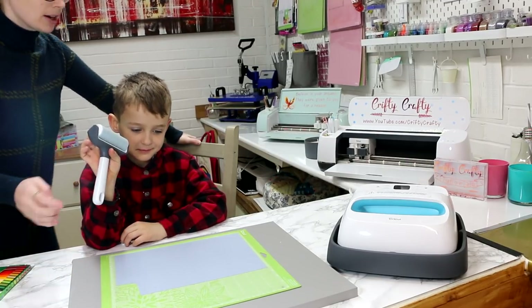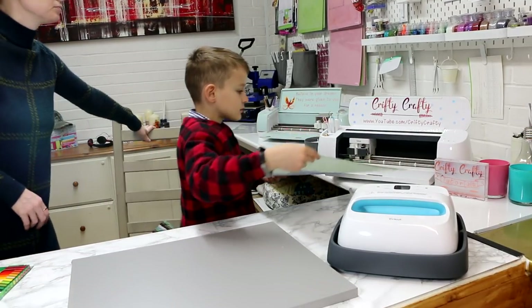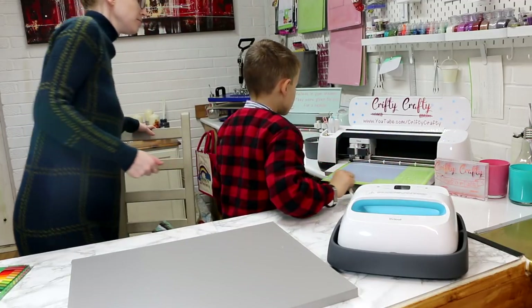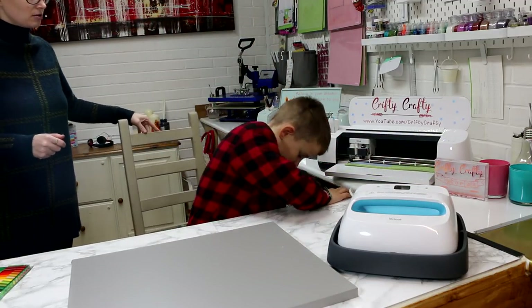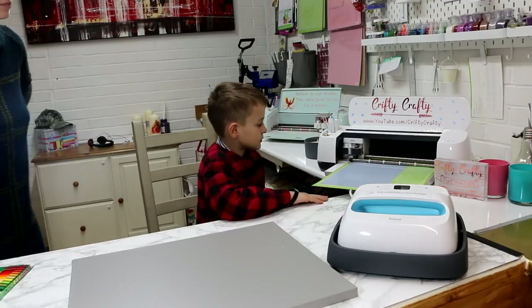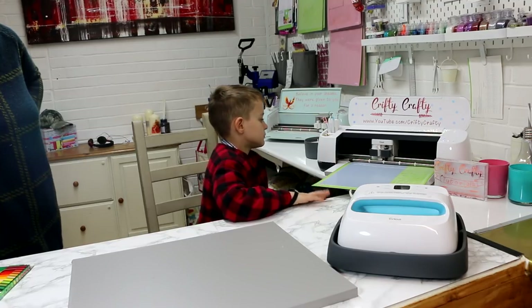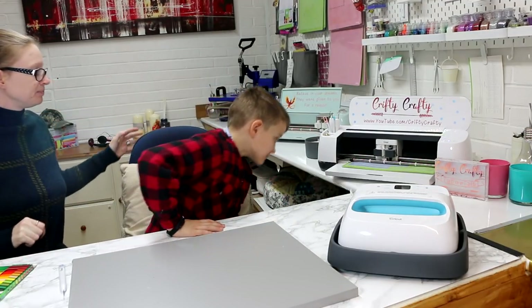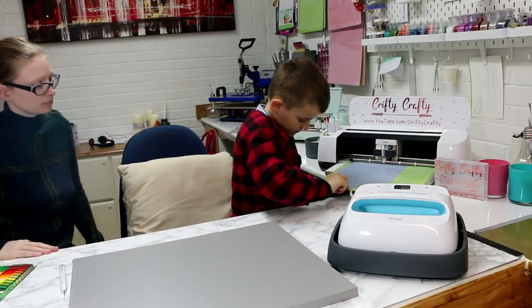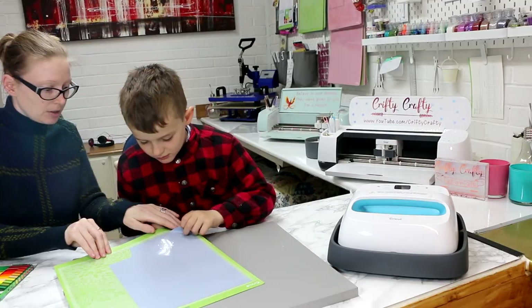Right, go and put it in the machine — you know how to do it. That's it. Perfect. Wow, that looks cool!